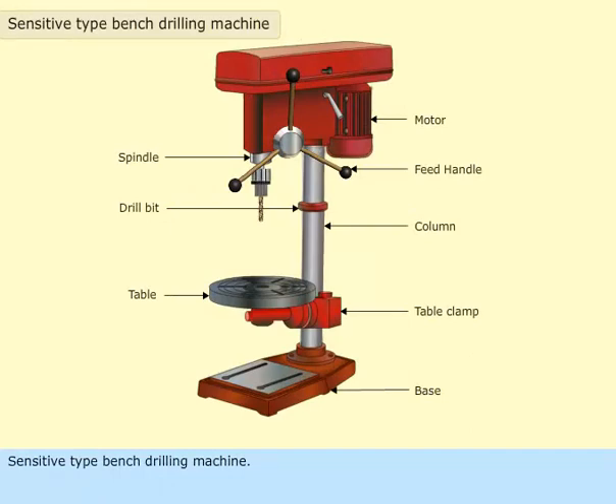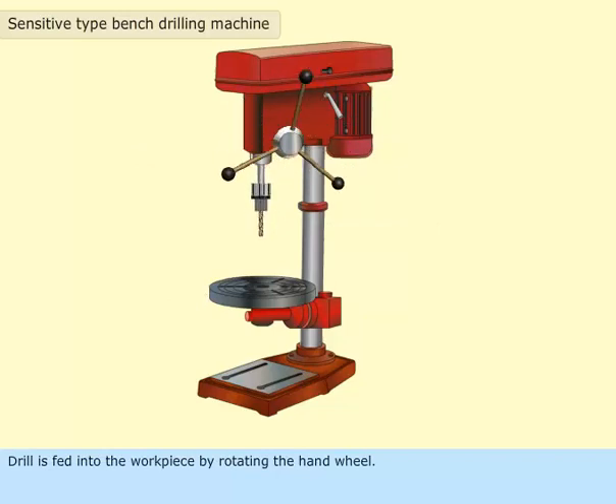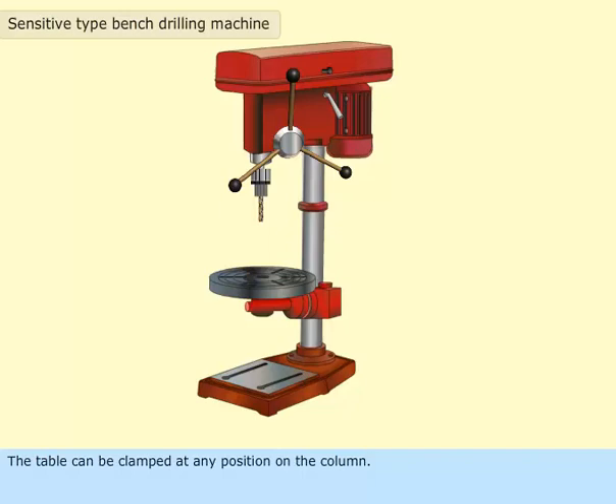The sensitive type bench drilling machine is a small stationary type drilling machine. The drill is fed into the workpiece by rotating the hand wheel, and the drill bit is rotated by means of an electric motor. The table can be clamped at any position on the column.